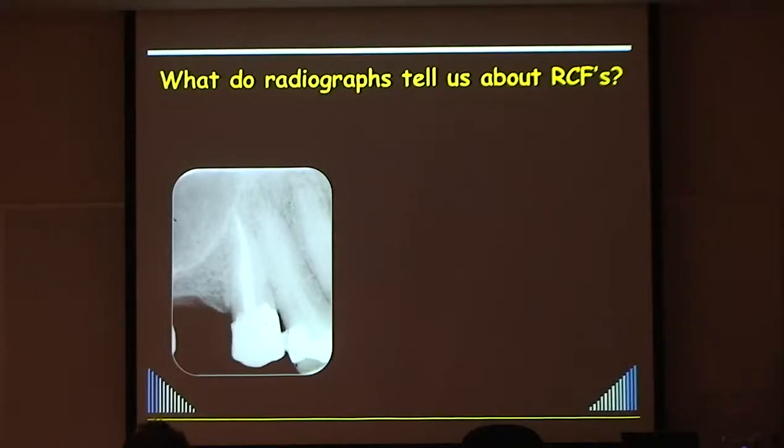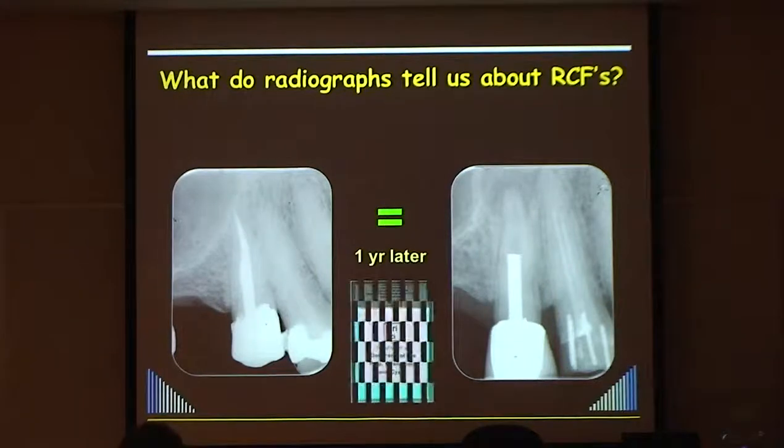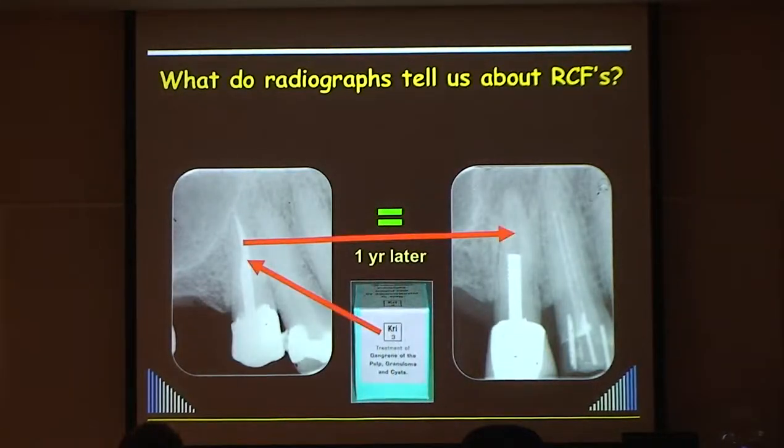It doesn't look too bad radiographically. Now look at these two radiographs - they're the same tooth one year apart. The one with the post: what about the root filling? You're saying, 'What root filling?' It's just washed out because it was a paste - cresatin paste. Some older people in the room might be familiar with the name. It looks nice radiographically, just like gutta-percha, but it's just a paste.